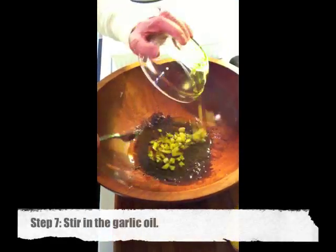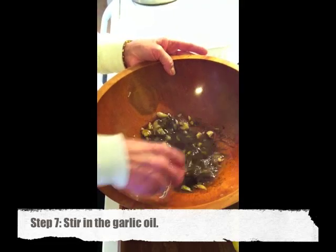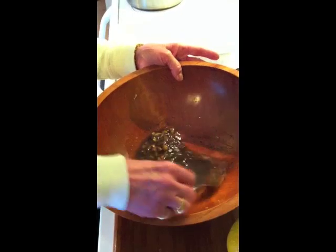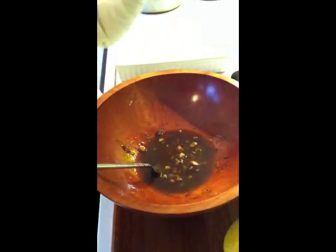Add your Worcestershire sauce and really mix it well to form a paste. When you're done that, add the garlic oil you made earlier and stir it all up really well.